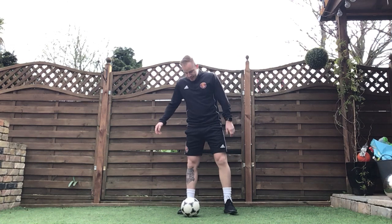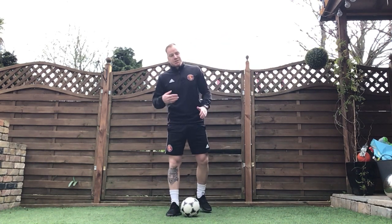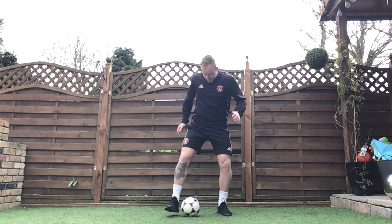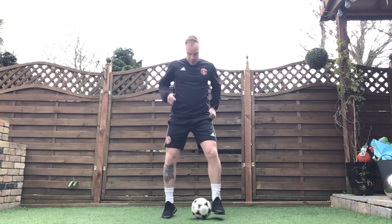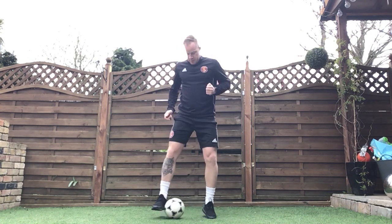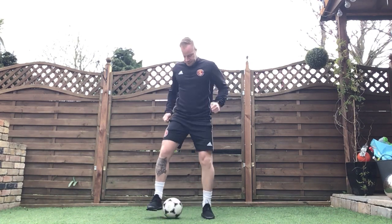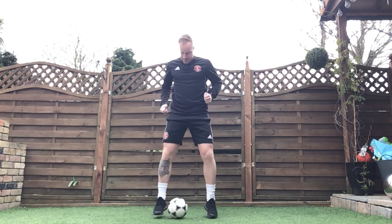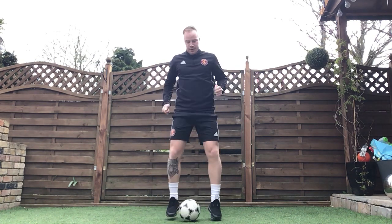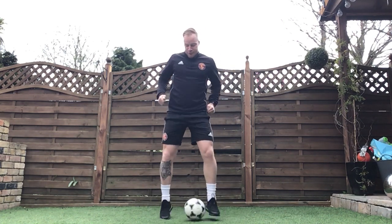Next one's going to be our insides — tapping it side to side. This one can be quite tricky, so please take your time. Don't worry about too much speed that you're doing it at. Take your time and keep it nice and controlled. Ready? Let's go insides. Make sure you're concentrating on that football. Get a nice wide stance if you have to — it might be slightly easier for you. Make sure we're on the balls of the feet, so we're not flat footed.